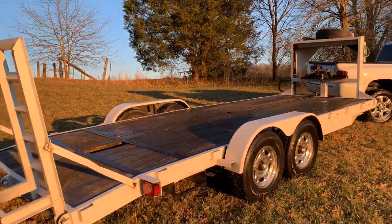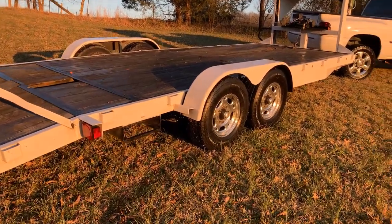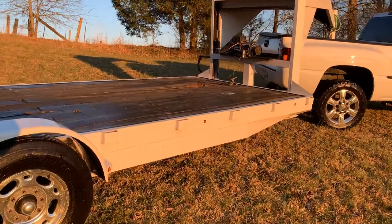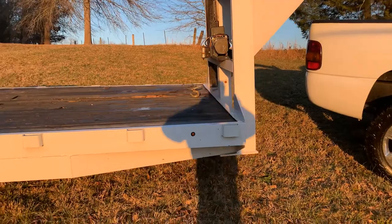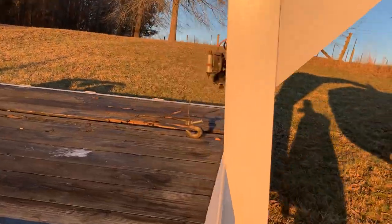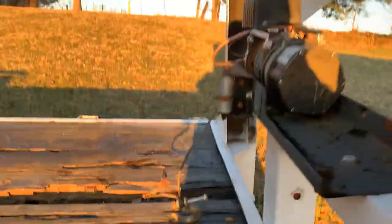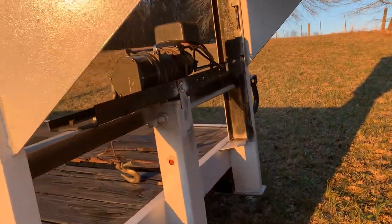I got the LED taillights and the brakes working. I've got the little LED three-quarter markers on there which look great at night — I'll get some video of that when it gets dark. I still need to fix the little winch cable right there, but other than that the winch works great. It's a 5,000-pound — I think.